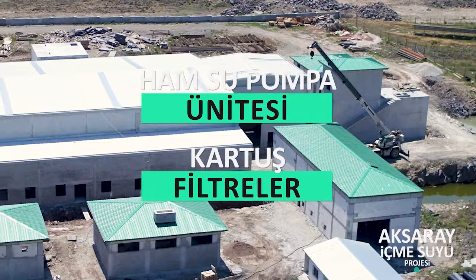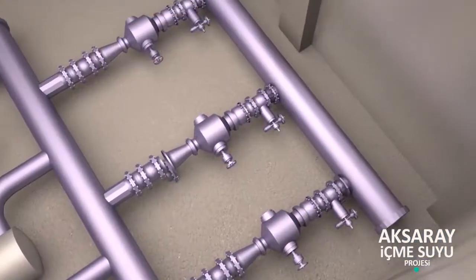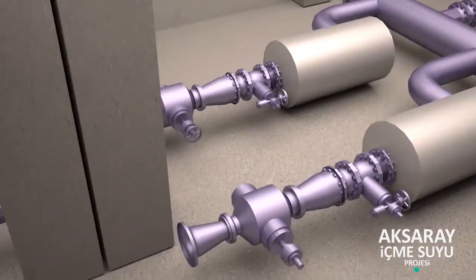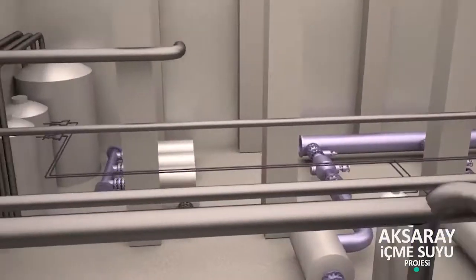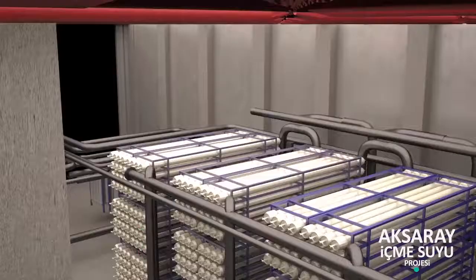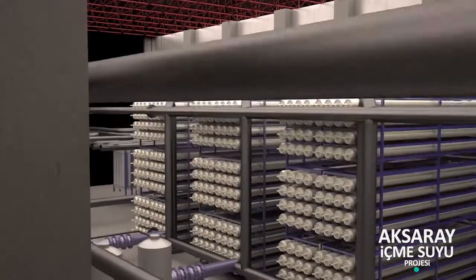Ham su pompa ünitesi ve kartuş filtreler: Ham suyun ultrafiltrasyon ünitesine beslenmesi için gereklidir. Bu ünitede 3 adet pompa teçhiz edilmiştir. Pompalardan sonra 3 adet kartuş filtre teçhiz edilmiştir. Ön arıtma, membranlara zarar verebilecek kirleticilerin uzaklaştırılması için gereklidir.